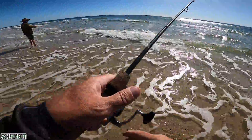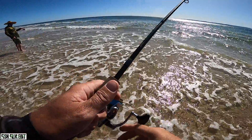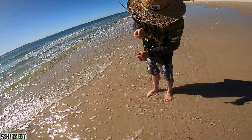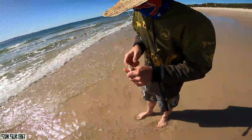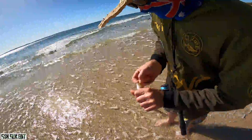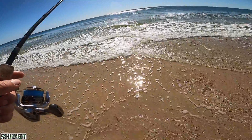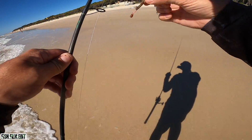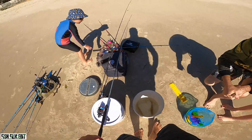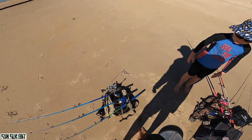Now it's swinging south-easterly - that's what we want! Yeah, the kids love fun catching them, we just need something a bit more substantial for us to eat. The kids will catch one of those each and they'll be happy. Oh, the first of the kids are here!